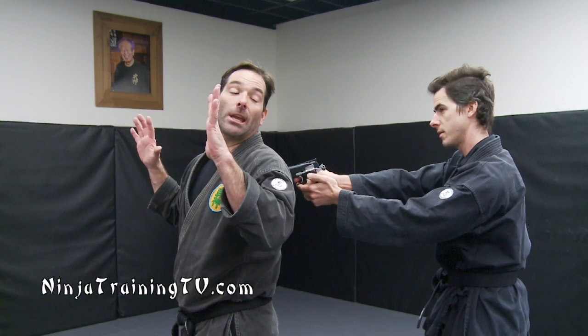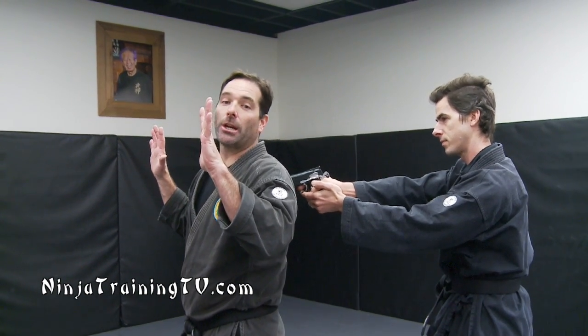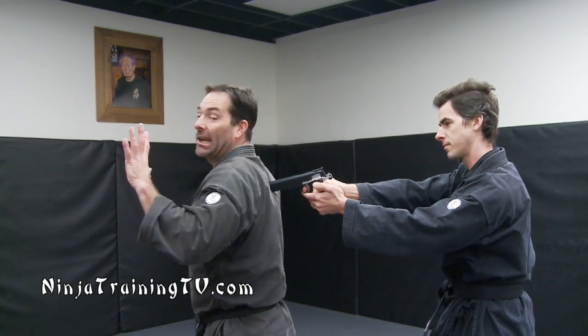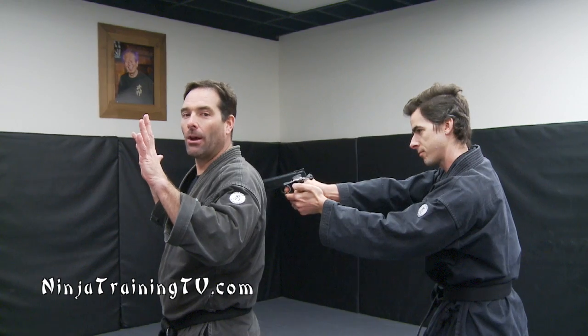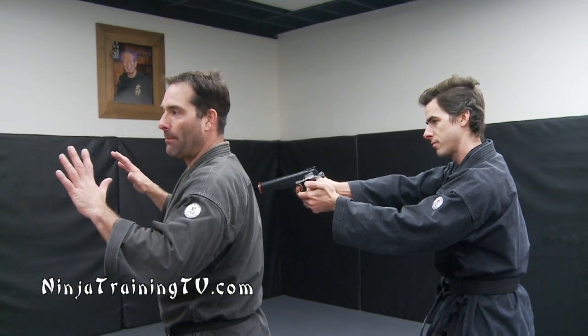"Buddy, what do you want?" Now I'm looking as I ask him that question to see if the finger is on the trigger. Maybe I turn the other way — "Hey, I'm really scared. Please, take it easy." Now I'm also feeling with my back if he put the gun in the middle of my back, or to one side or the other.